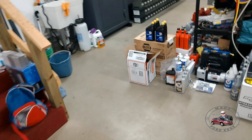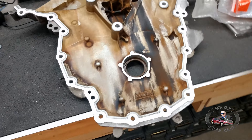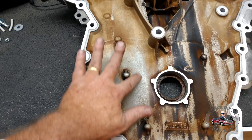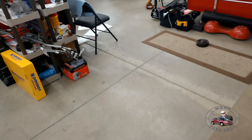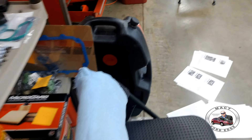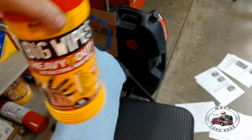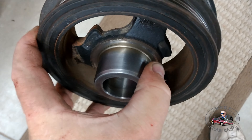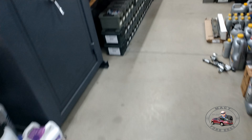We got the timing cover cleaned up — it's still not as clean as I'd like it to be, but it is what it is. Believe it or not, this clean area here — you would not believe what was cleaning it off. We're experimenting, and it's the Big Wipes. They were cleaning the varnish right off. Look at that, look how clean that is — that was all varnished up too. So Big Wipes will clean engine varnish.